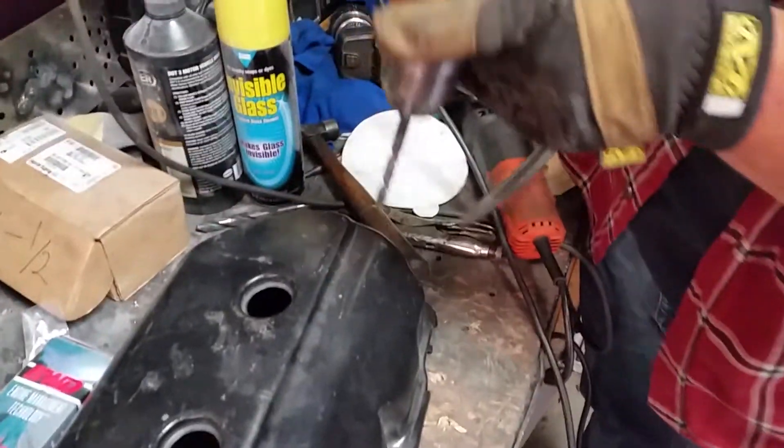Then you want to be real careful with your drill bit when you're drilling — you kind of just want to hog her out and make sure you don't break through. And once you feel like you got it, it's kind of just a feel thing.